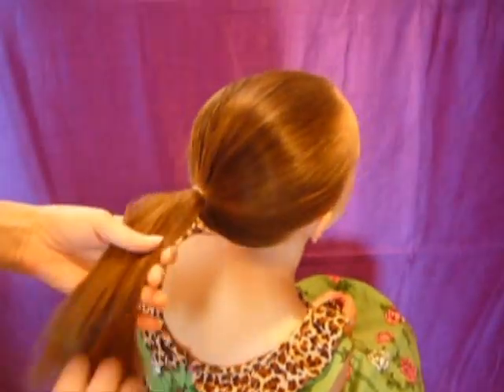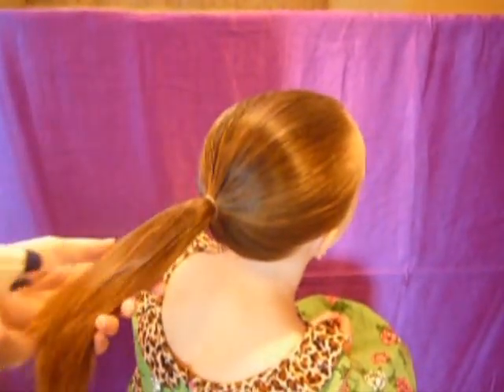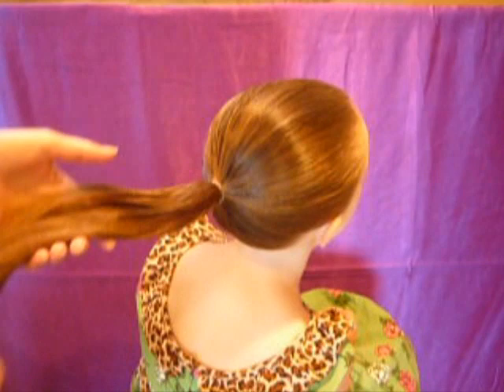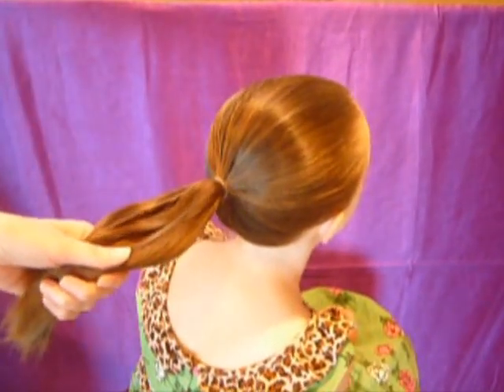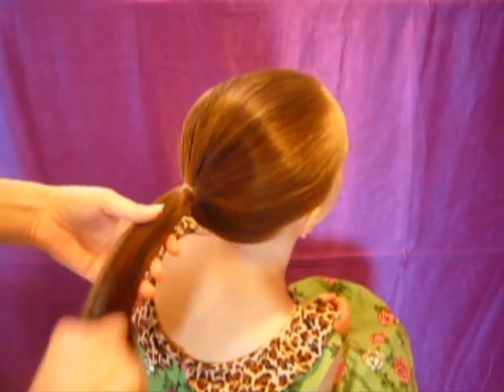Hi guys, today we're going to be doing a braid. I did something similar to this with two strands a little while back, and I wanted to try it with three to see if it would work, and it actually turned out pretty cool, so I'm going to show you how to do it.